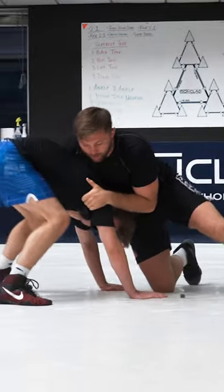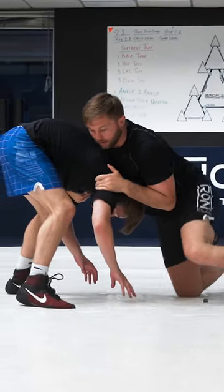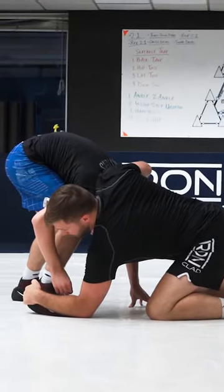So he tries to hop up — screw that, he's coming to his feet. I just knee pound to my hook and then shuck him.